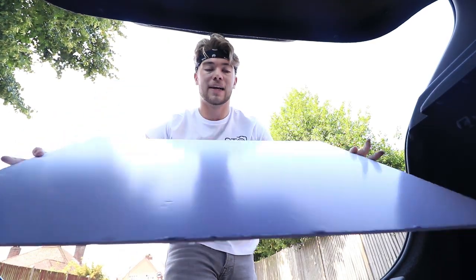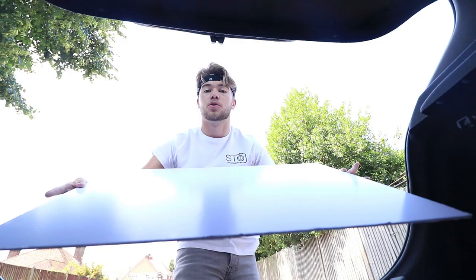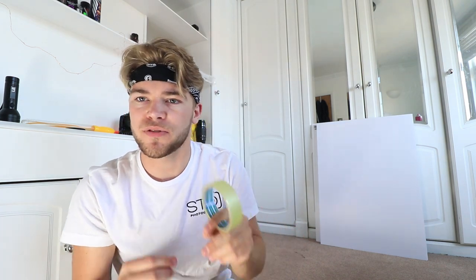I've got these big white A1 mount boards which are foam and polar white, which are going to be really handy to make the box we're going to use. I've cleared out a little bit of space in my room, and I'm going to make a little box in the corner. It might be a good idea to use a bit of tape to stick over the edges just in case it falls apart.